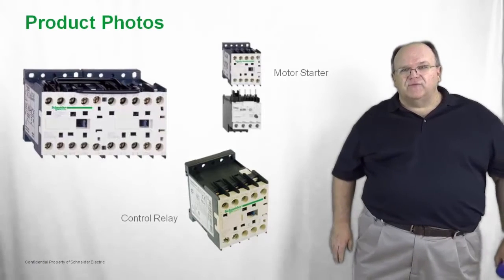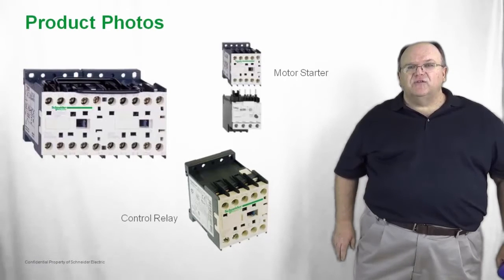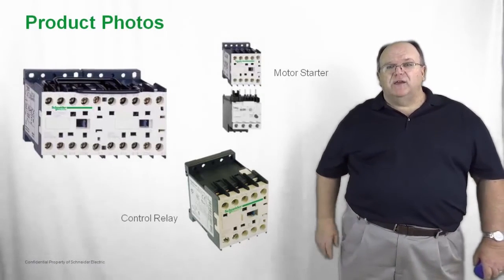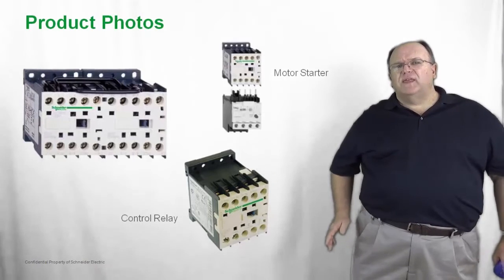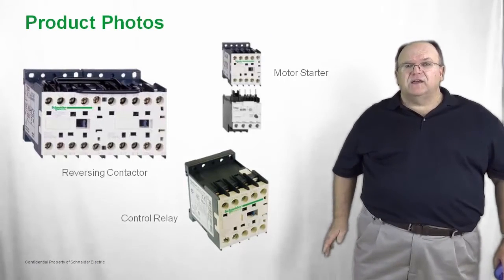The control relay version of the T-SYS-K is a NEMA A600 rated control relay, meaning it can carry up to 600 volts at 10 amps and meet all North American requirements. It is also available in the same physical size as the T-SYS-K contactor.